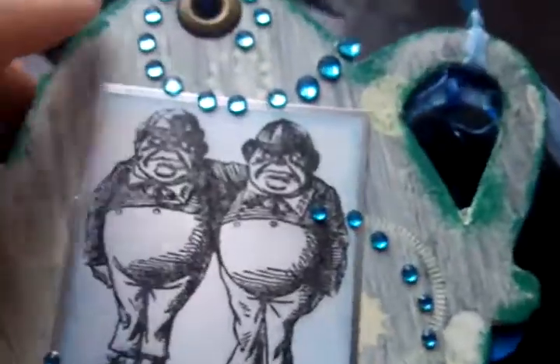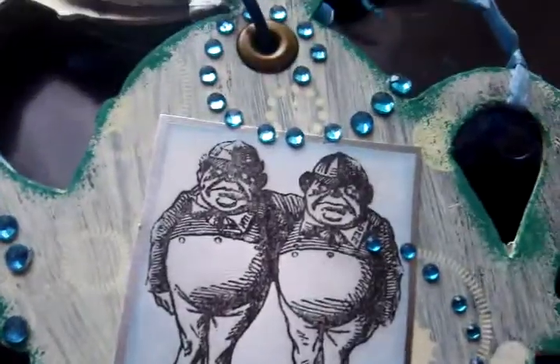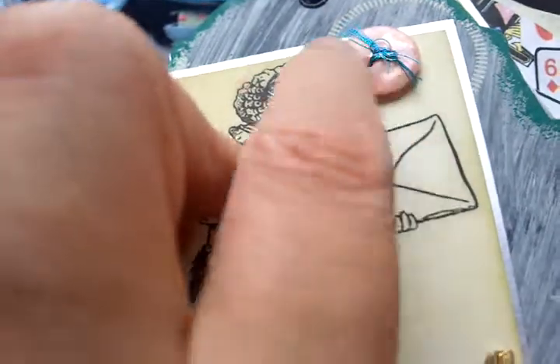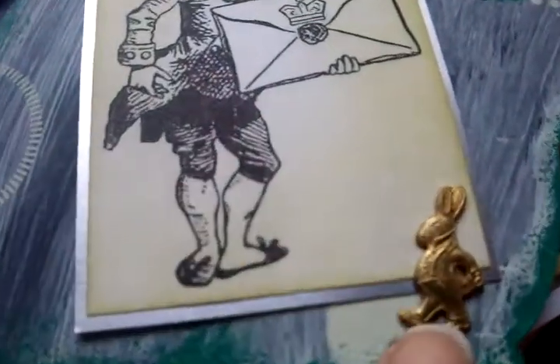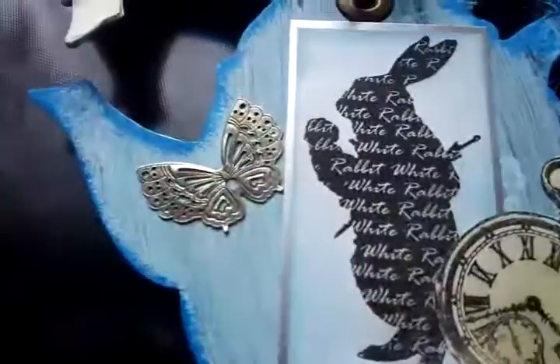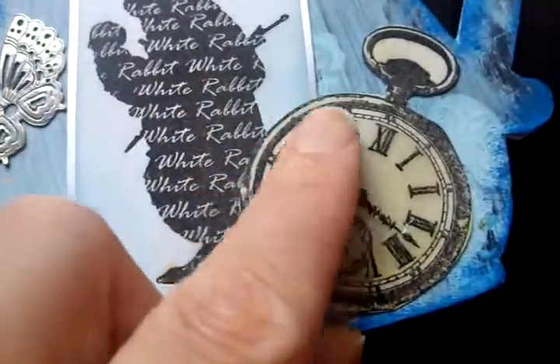On the next one it's the twins and I just basically put a bit of bling around it and left it at that. And on the next page it's one of the royal workers bringing a message and I put a button with some metallic thread. My friend Joe bought me this charm from the NEC which I thought was lovely — thank you Joe. And then I've used another shadow of the rabbit and put a butterfly and another stopwatch there.